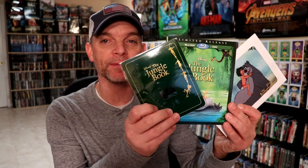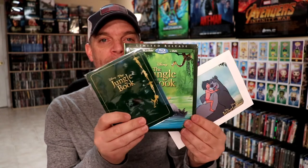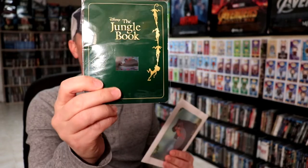So as a thank you for being a subscriber to my channel, I'm going to go ahead and give this away. I'm going to give away the Blu-ray and the DVD combo pack with the slipcover, the film cell, and the litho card. So to be eligible for this giveaway, you must subscribe to my channel.